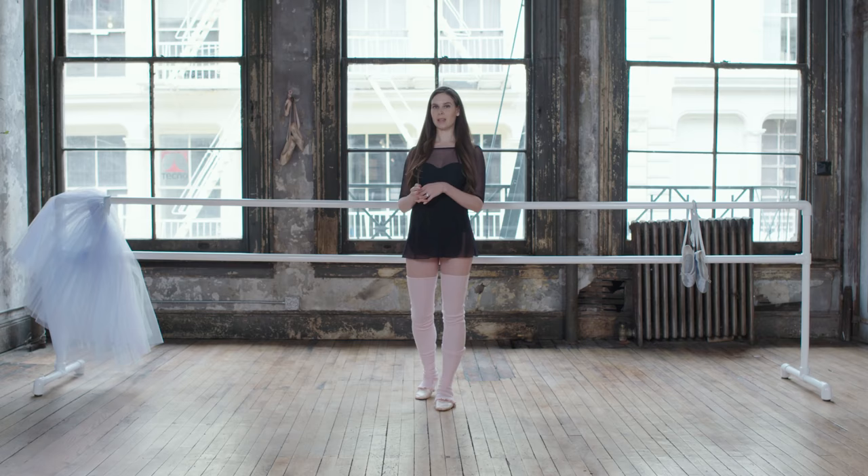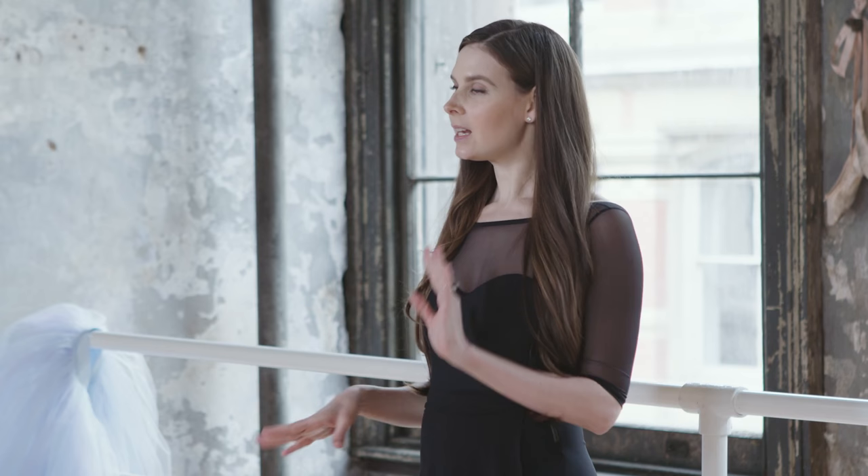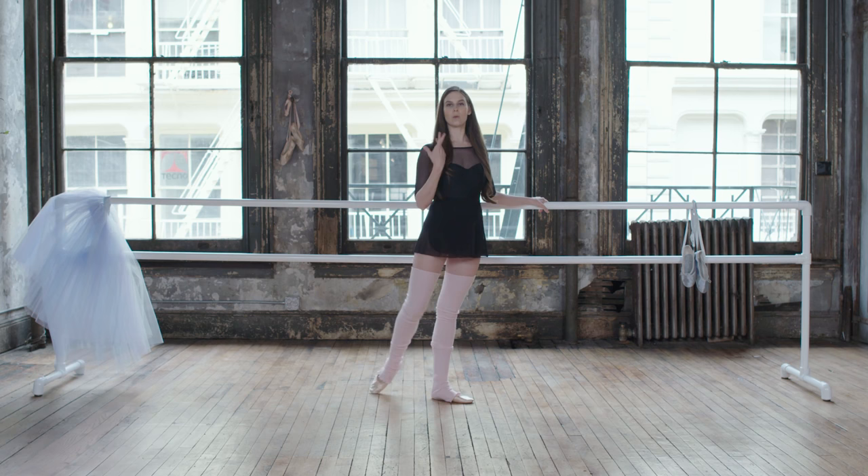For a lot of our Ballet Beautiful exercises where we're standing in the center of the room, if you need extra stability, you're always welcome to take one hand and put it on a bar, on the windowsill, a wall, a chair, whatever you have handy.